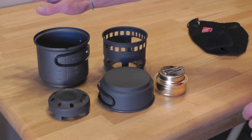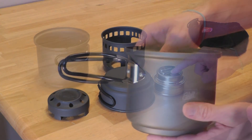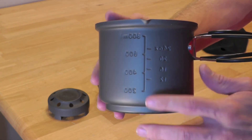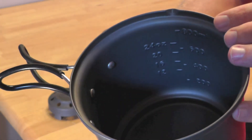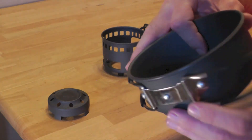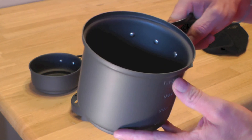So there you go — the five components: the pot, the cup, the solid fuel base, the stand, and the alcohol stove. Taking a look at the pot here, this is very hard anodized aluminum, very lightweight. As you can see, you do have measurements on the inside — very helpful. You do have the handle, and same goes for the cup handle.